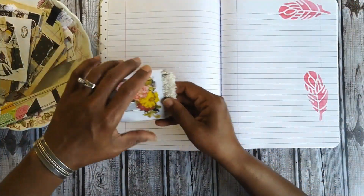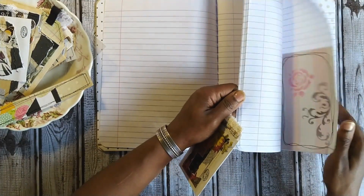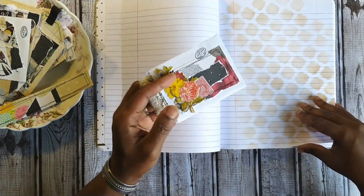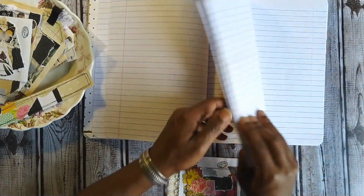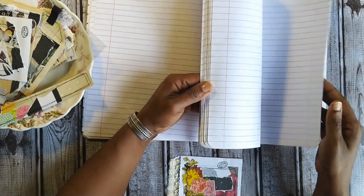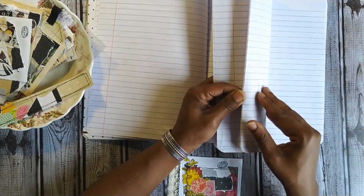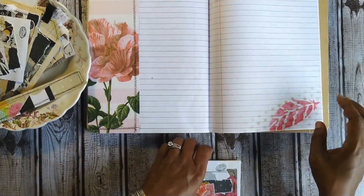Some of these pages have certain colors on them, and that's going to determine where I place the pockets — because some pockets go this way, some go that way, and some go up. I want to find a page with pink on it because I'd like things to be somewhat coordinated. It's a reddish-pinkish color tone and I'm not sure how much red I have, but here we go.